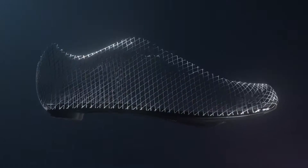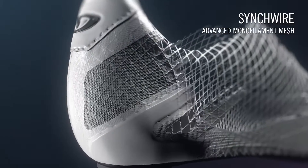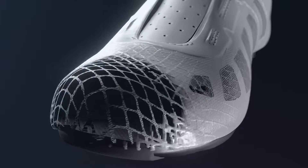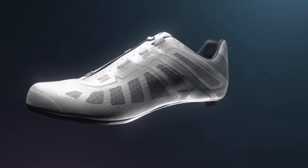The heart of the Imperial is Giro's proprietary Sinkwire upper construction. Sinkwire is made from an advanced monofilament mesh reinforced with thermal welded structure to help you get the most out of every pedal stroke, with the durability you need to go the extra mile.